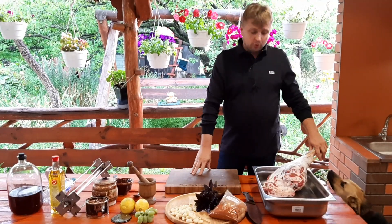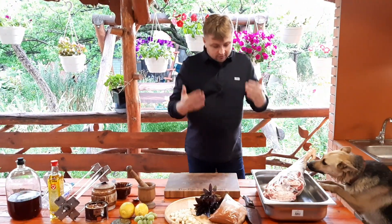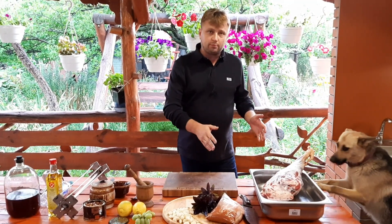Hello, friends! Today we have a video about a lamb leg on the rotisserie. I have a lot of work with it. Now I will not tell you all about it — I will show you all about it.